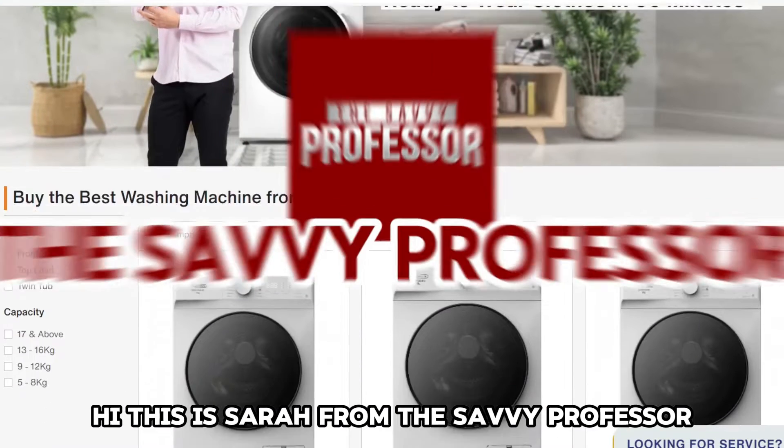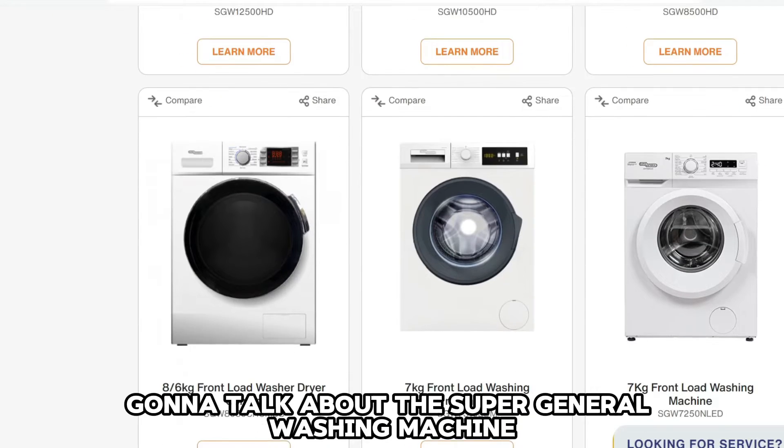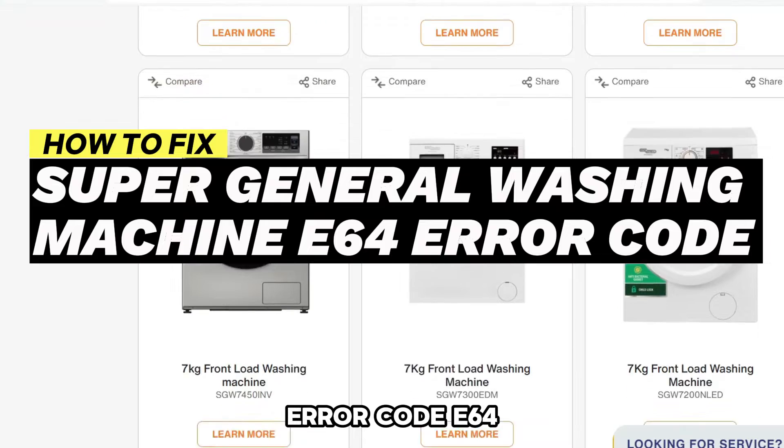Hi, this is Sarah from The Savvy Professor, and in today's video, we are going to talk about the Super General Washing Machine Error Code E64.